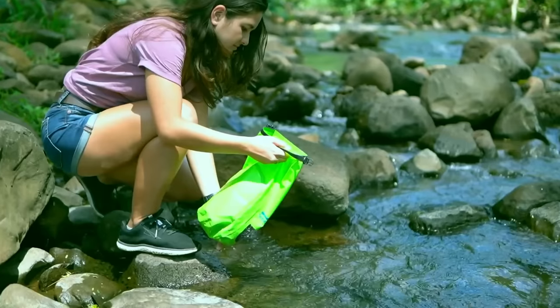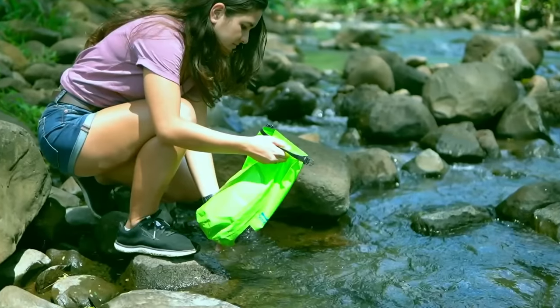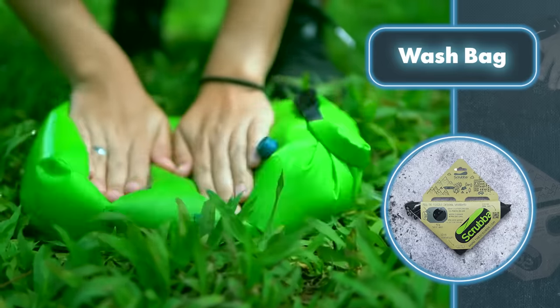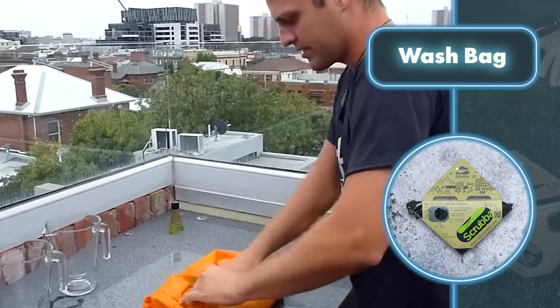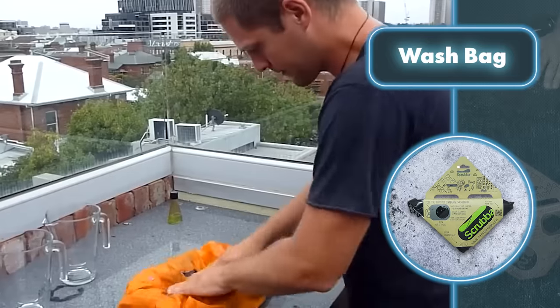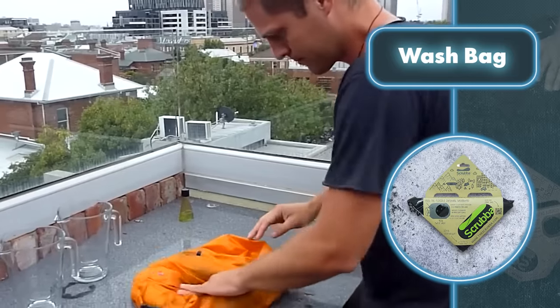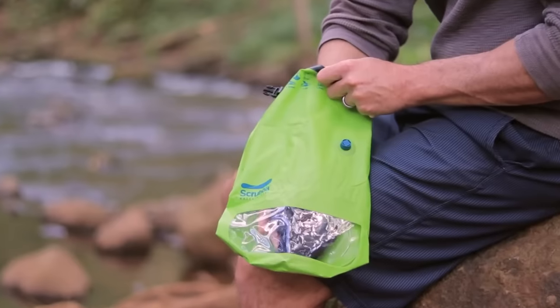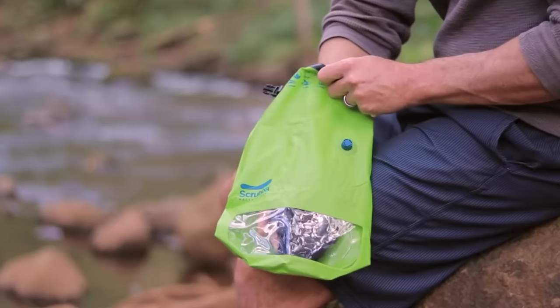Washing your stuff with this bag is simple: put your items into the bag, add detergent, seal it up, and squeeze out the air. Then gently scrub the clothes against the bag's inner washboard for 30 seconds to three minutes. Once that's done, give your freshly cleaned stuff a rinse and let it air dry.